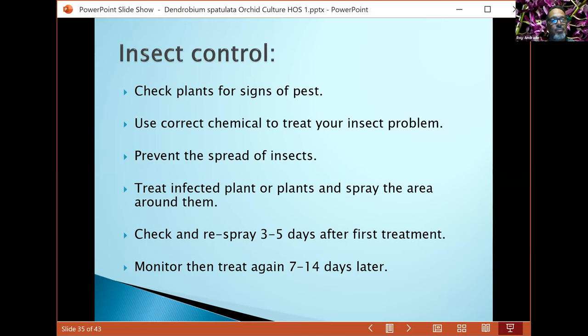For insect control, always check your plants to make sure you don't have a pest problem. If you do, identify what type of insect it is — take a picture, look it up online using insect guides — so you can find the correct chemicals to use.